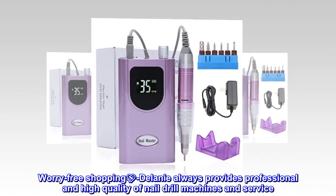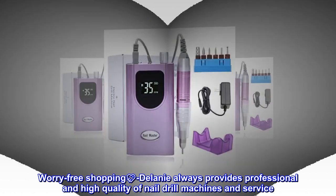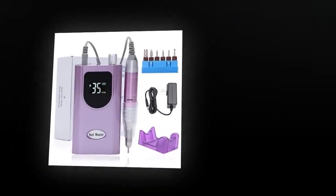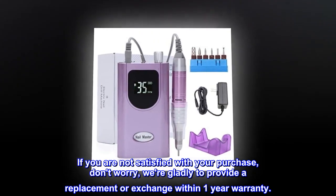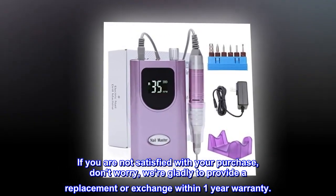Worry-free shopping — Delaney always provides professional, high-quality nail drill machines and service. If you are not satisfied with your purchase, don't worry; we're glad to provide a replacement or exchange within a 1-year warranty.